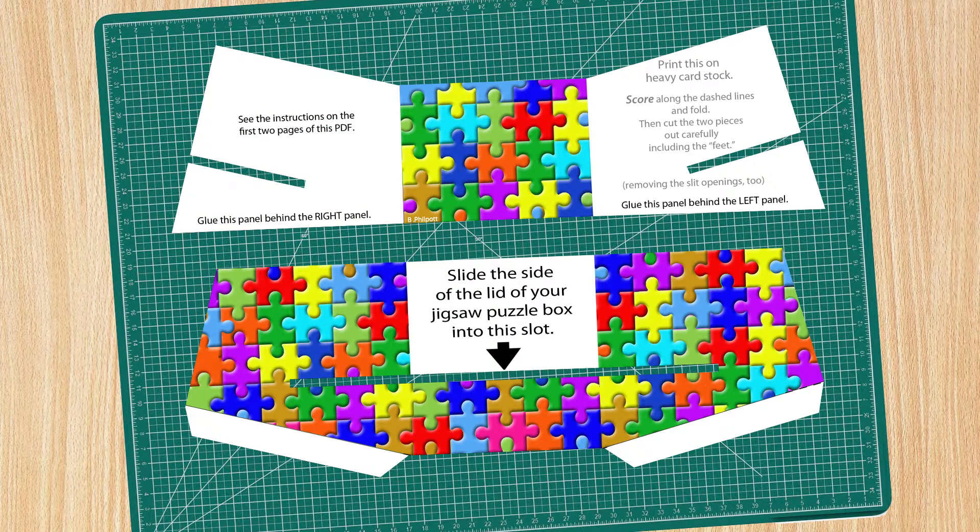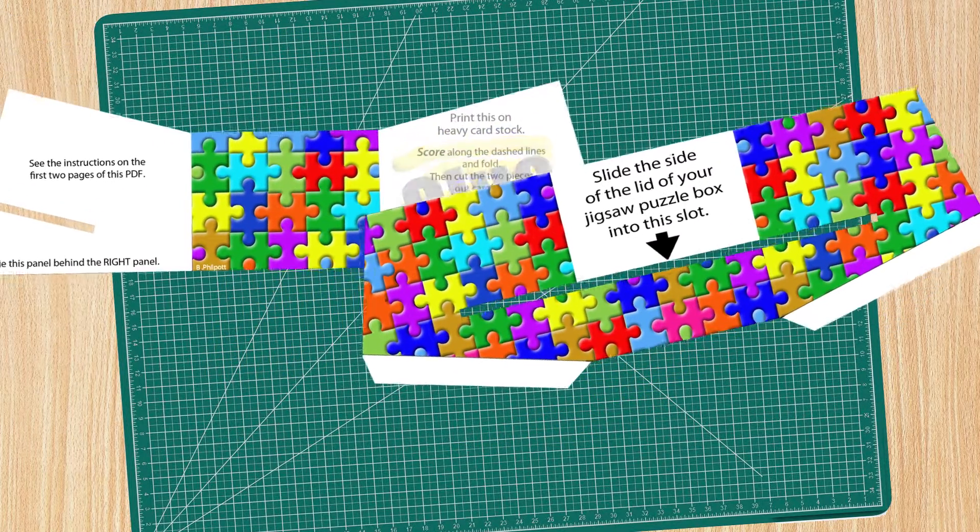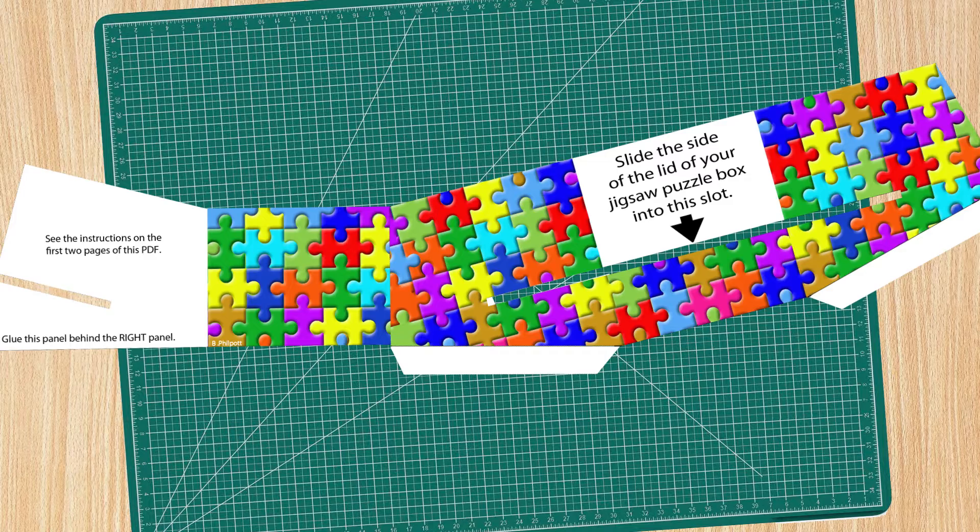Apply glue to the front of the left reinforcement panel and carefully align it behind the left panel and press them together. You can trim this a bit later if needed.